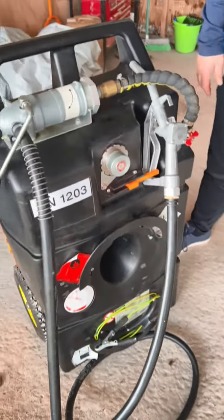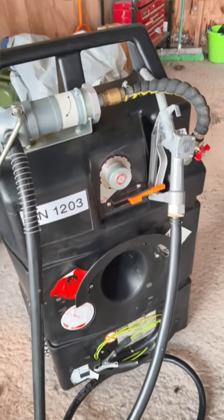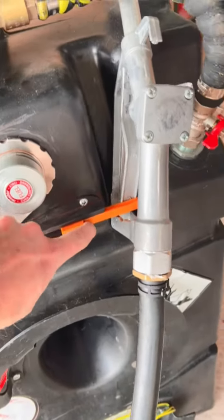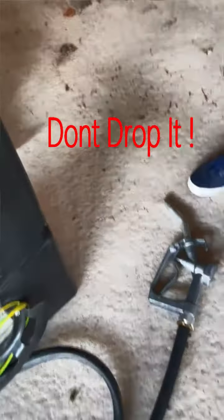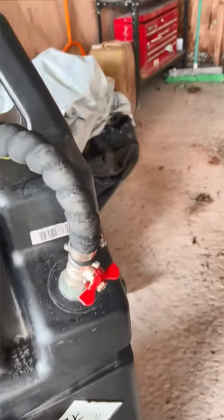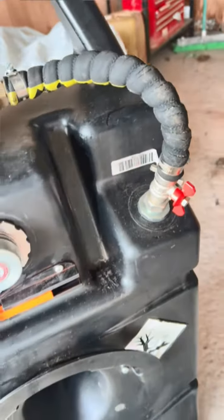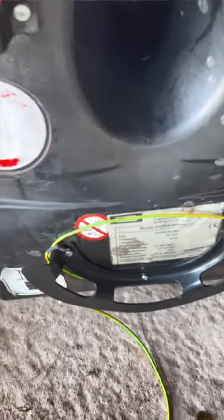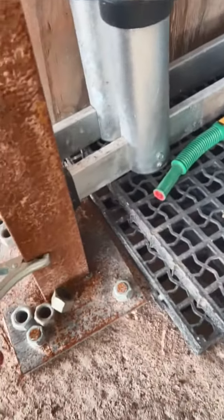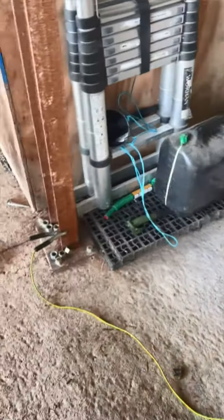Okay, our new refueling rig - fairly straightforward. Steve's taught me how to do it: release this here, and that allows the nozzle to come out. You need to open the valve there - closed is across, open is straight up. It has got an earthing cable, quite a short cable, so if I put it on that beam there, I imagine that's as good an earthing point as any other.